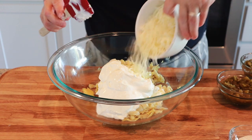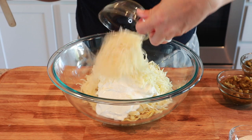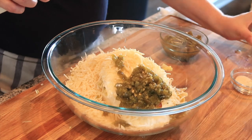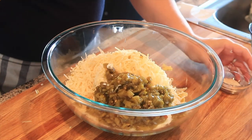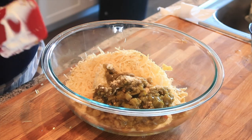Then I have about a cup of mozzarella cheese, one half cup Parmesan, four ounces of jalapeños — those are diced jalapeños — and then four ounces of diced green chilies. And for seasoning, I'm going to add in some garlic and onion powder.